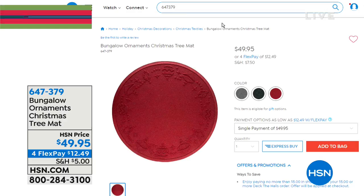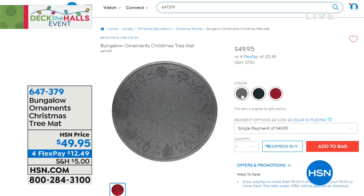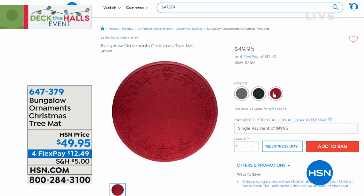Our Best Buy of the day is an amazing value on the most beautiful pre-lit Christmas trees. Now we have the perfect tree mat to go under that. It comes in three amazing colors, has a rubberized bottom so it stays put, and it's only $12.49 on your charge card for that mat. Miss Rebecca Wood is joining us to tell us all about the details.